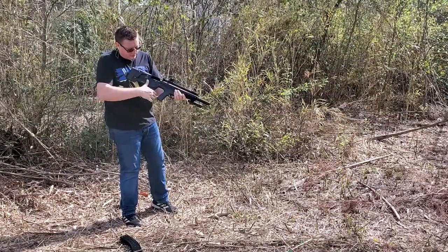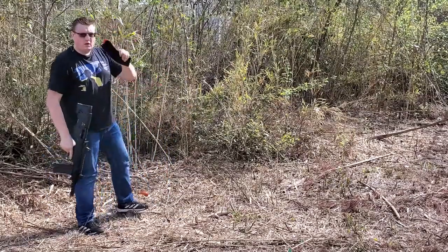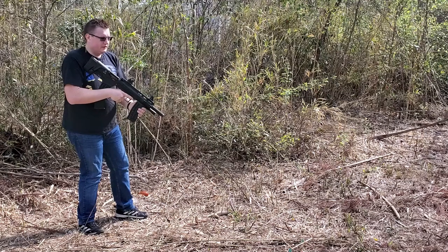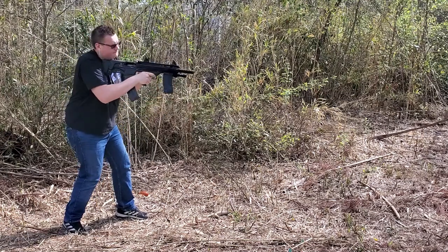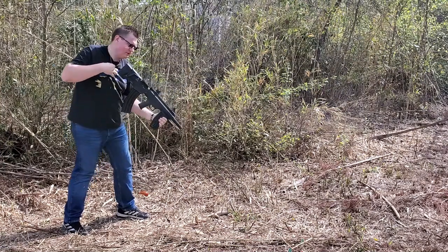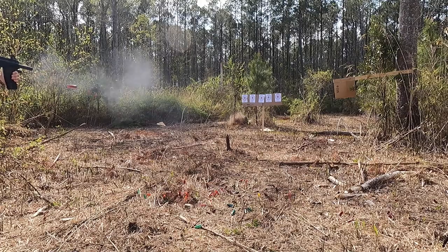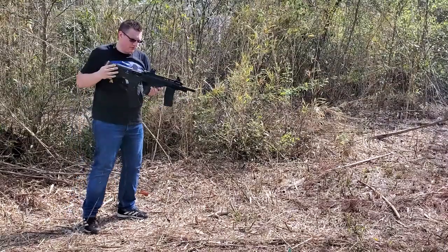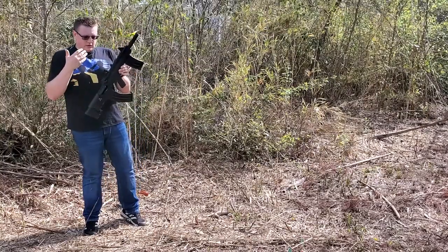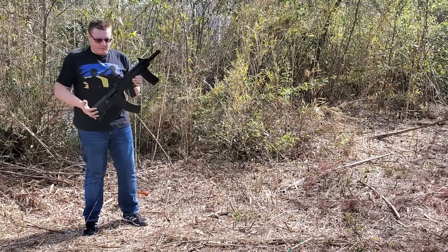Maybe the magazine could be an issue too, but this is the original magazine. Winchester 00 buck with 1325 velocity — it's going to hurt. Yeah, it hurt a little. But as you see, all went right through. Obviously, the more velocity, the more recoil — but it should feed with no problem at all.